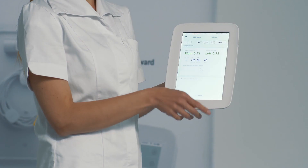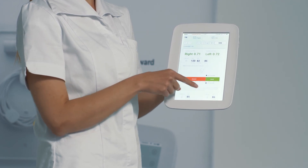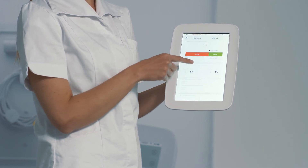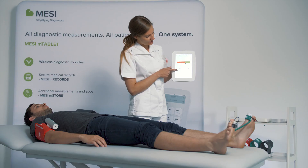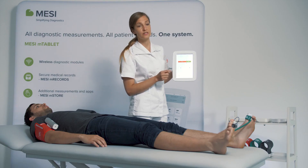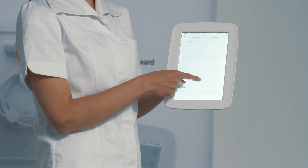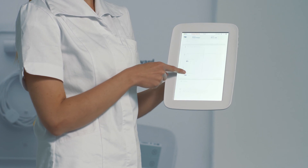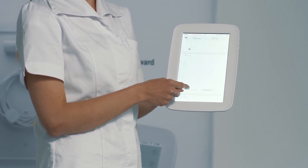In a minute you receive the left and right TBI, so toe brachial index. The result is automatically put onto the PAD reference scale and you receive the pressures in all four extremities along with PPG pulse waveforms for the toes and oscillation graphs and pulse waveforms for the arms.